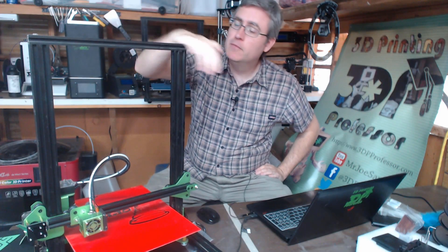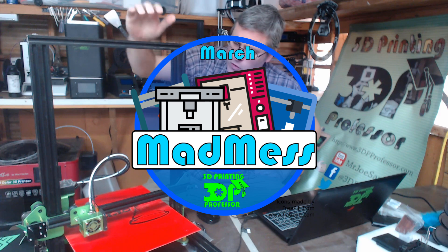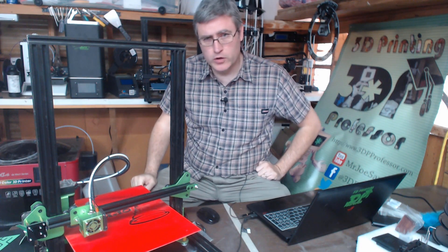The next printer I'm cleaning up in my March Madness is the TiVo Tornado, TiVo's answer to the CR-10. I'll be honest with you, I'm not sure I gave this printer a fair shake. I'll just tell you what happened when I tried using this printer and let you decide whether I was fair or not about it.